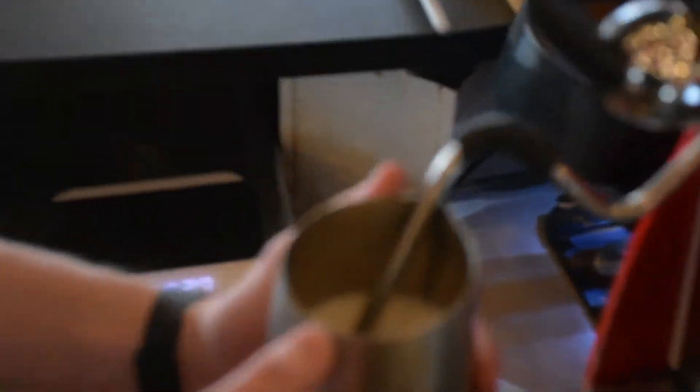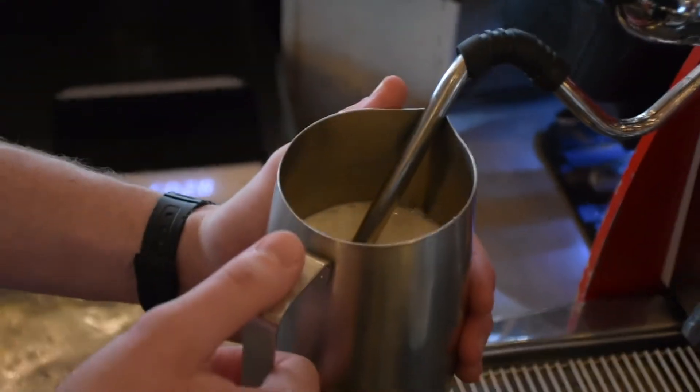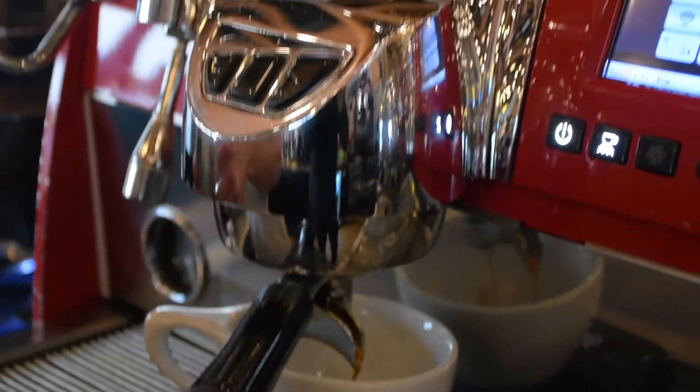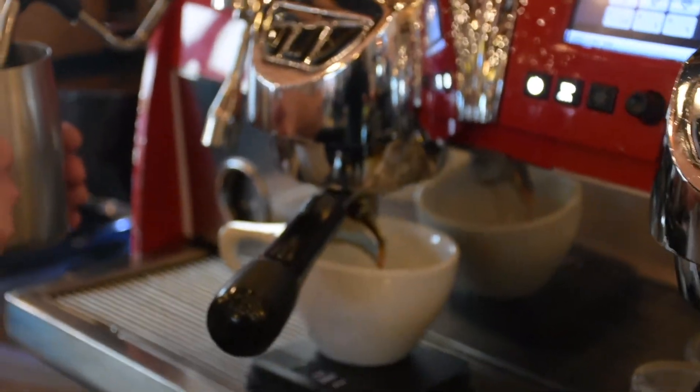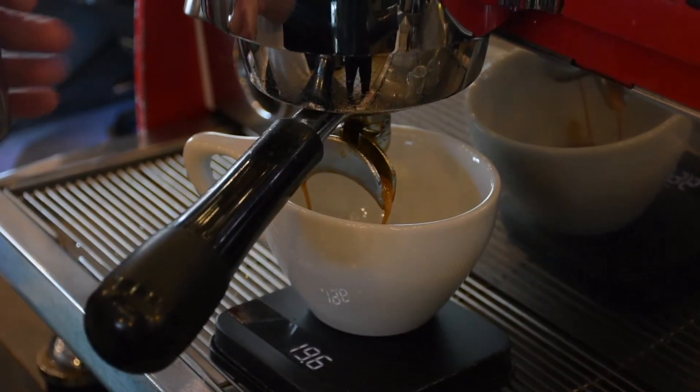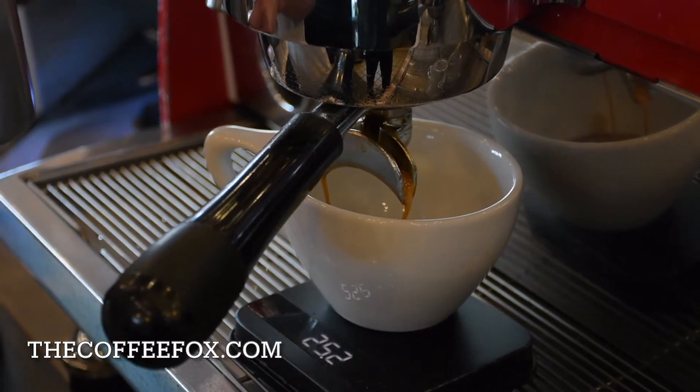Steaming the horchata milk while pulling our espresso here — and that's that Flywheel espresso blend that we talked about earlier. Steaming the horchata milk, which you can also find — all of our coffees, now that we're roasting ourselves, you can find on our website as well.